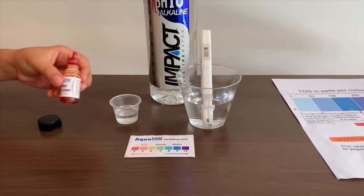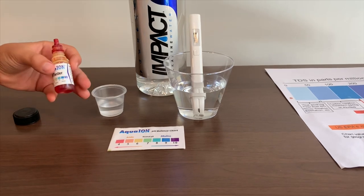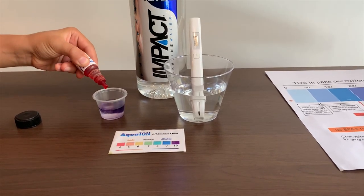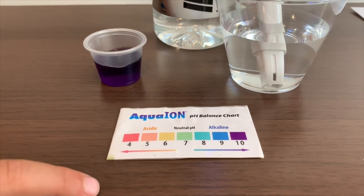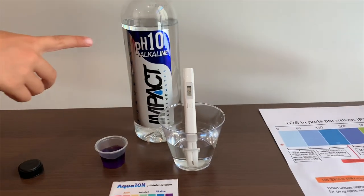Now let's test the pH level. If you want to buy this pH tester, check the link down below. Only two drops. Let's stir it for a better result. I give this a 10 — this is alkaline water. It was right when it said the pH was supposed to be 10.